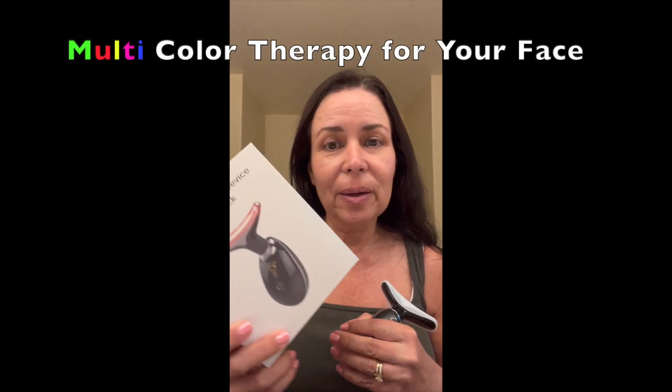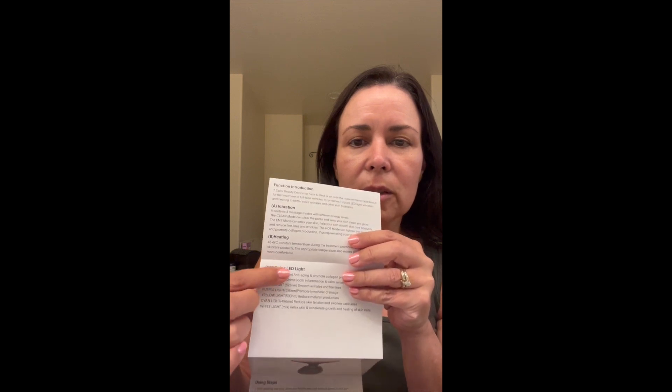All right, let's talk about how to use this cool 7-color beauty device. So, it comes with pretty good instructions. Basically, it vibrates, it heats, and it has 7 different color options. And it tells you what the colors do.